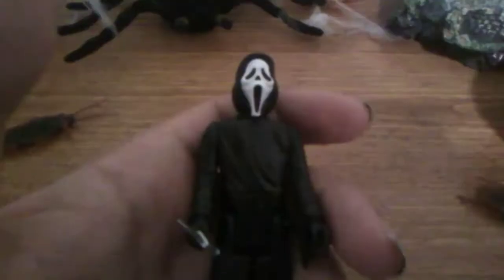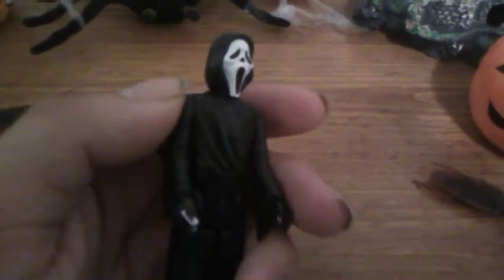So here we have the reaction figure Ghostface. He holds a knife and it just loosely fits in his hand, which bothers me. Back in these days, there was only four points of articulation, and you'd be lucky if they came with an accessory, and they were much smaller than the action figures nowadays.